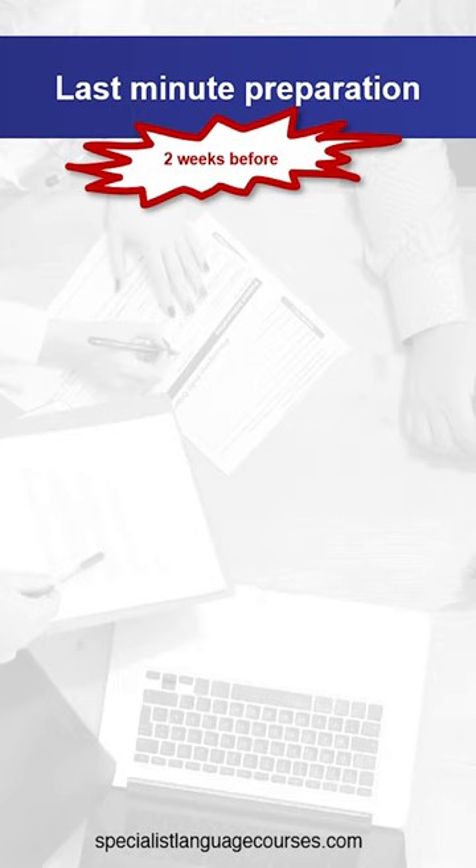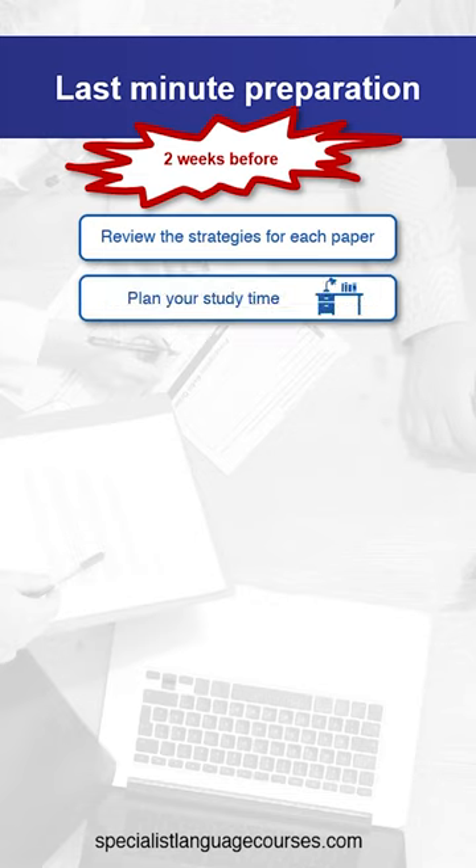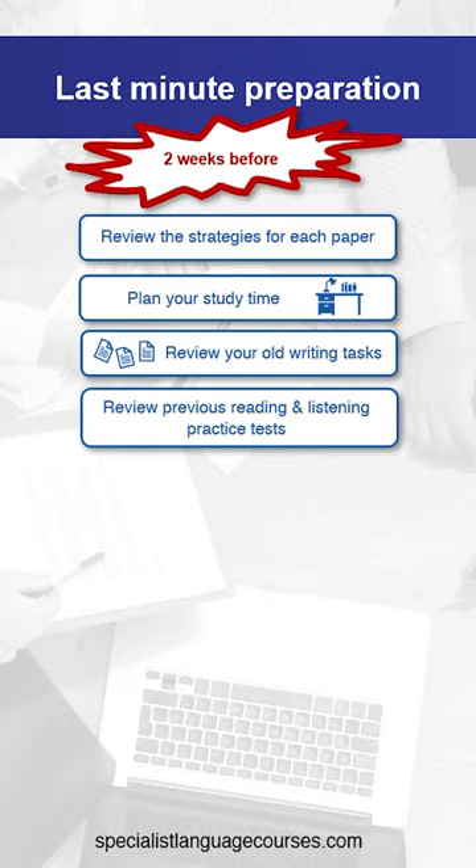In the week or two before your exam, review the strategies for each paper. Think about planning your study time around your work and personal commitments. Review your old writing tasks and compare them to the sample letters. Review previous reading and listening practice tests that you've completed.